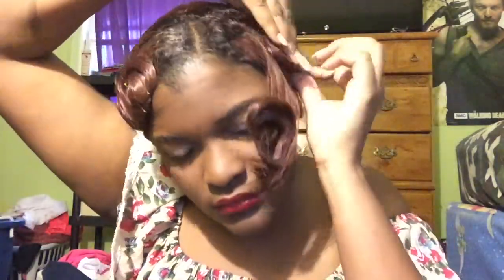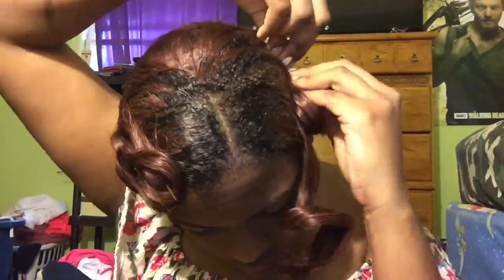For my hair I pin curled it. What I did was take a curling iron, curled my hair, and then before I let the curl fall I wrapped it around in a circle flat on my head and then bobby pinned it. Now I'm just taking them out.